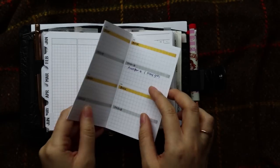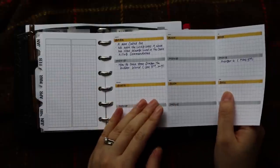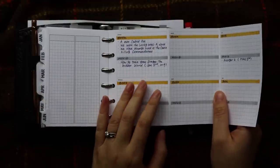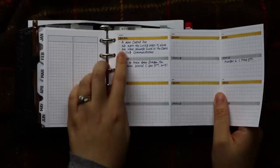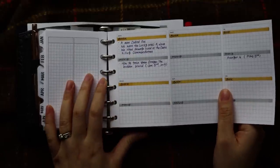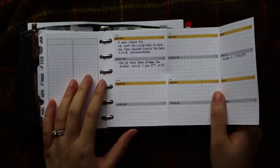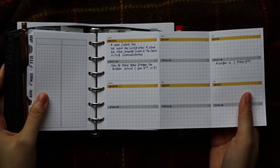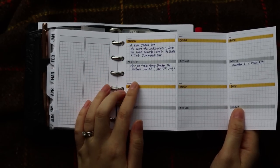Then comes my next fold-out — this is my to-watch and to-read fold-out. Because in 2019 I really want to keep my life more organized, I want to read more and watch more movies. So whenever I hear someone recommend a book, I jot down the name here so whenever I want to buy books I can check the list. The same thing goes for movies — if I know a movie is coming in January, I jot it down. They have half a year on one page and the other half year on the other page, so I keep doing to-read and to-watch for each month.